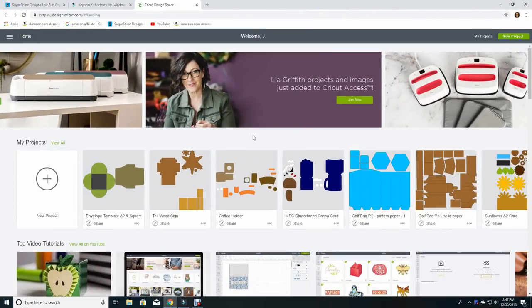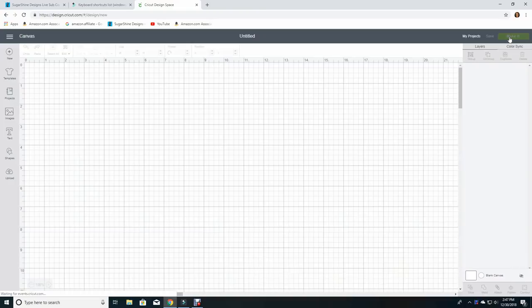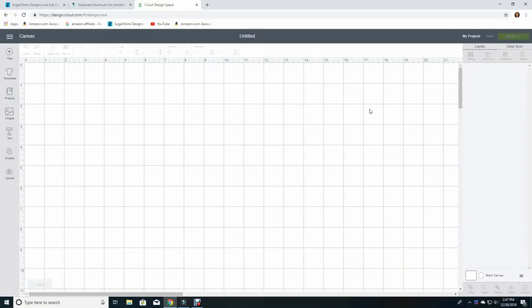Here I am at the main home page and I'm going to create a new project. I'm going to go up to the far right and click on the green new project button. Now here is my virtual mat or my design area, and I'm going to next put in an image.